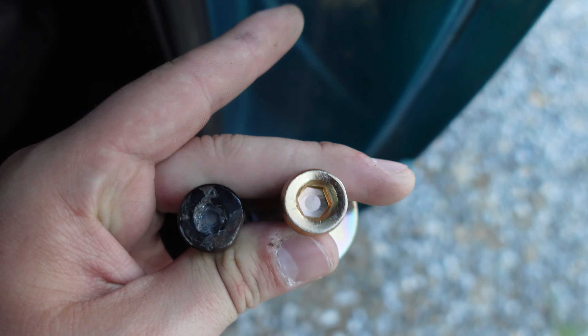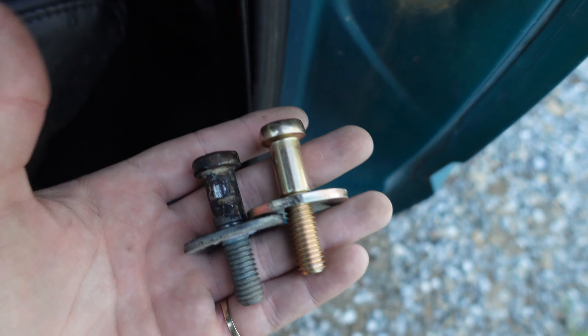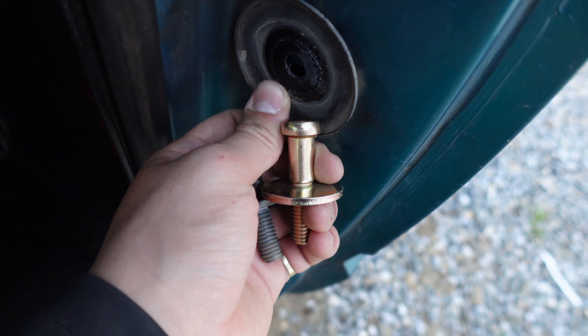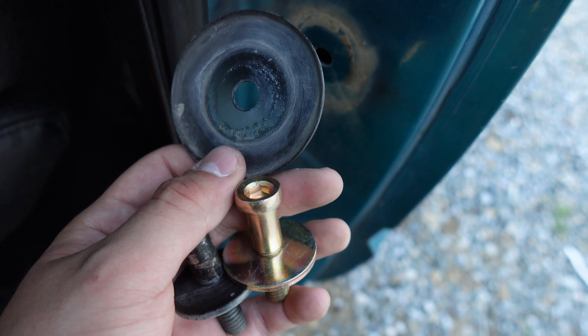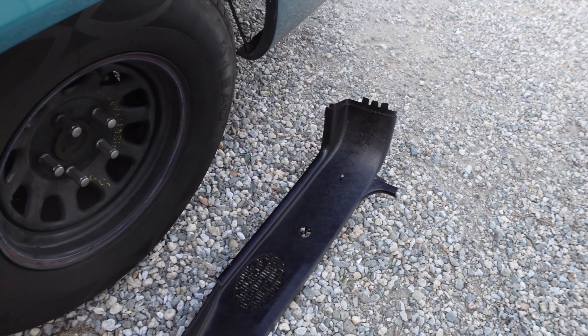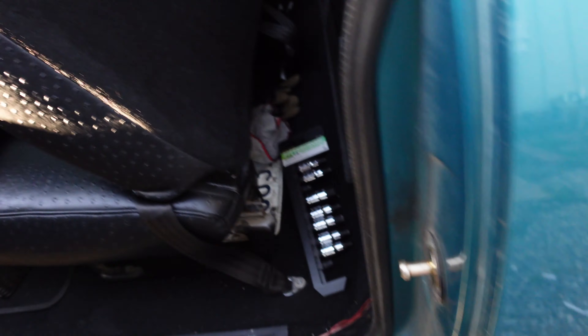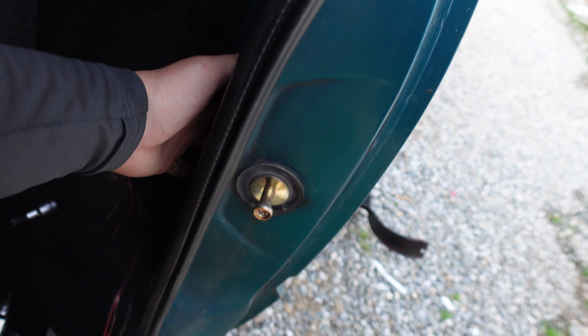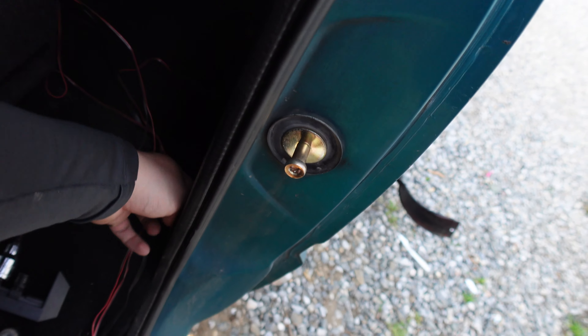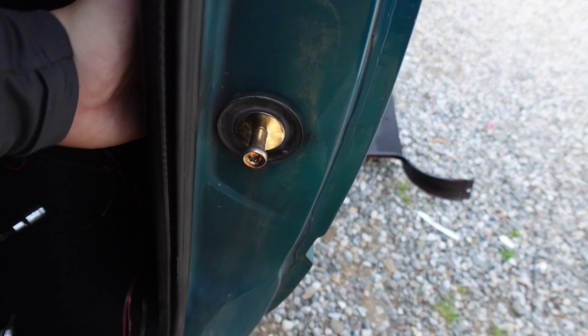It goes on the same way — everything's the same. I'm just going to reuse this back plate right here; it just goes right here like this. Let me try to install it now and I'll show you guys after. There's also a side plate that goes on the side — it has a washer thing in the back. Mine did fall when I unscrewed it so I had to pick it up and hold it while I screwed it back in. It's pretty easy.